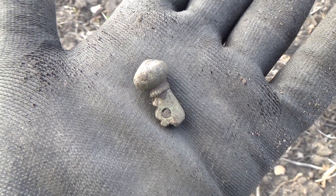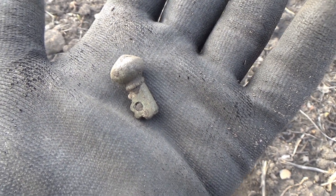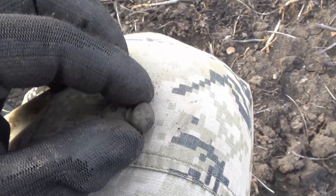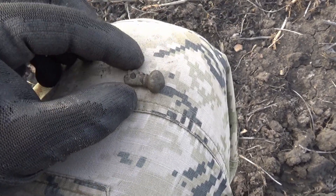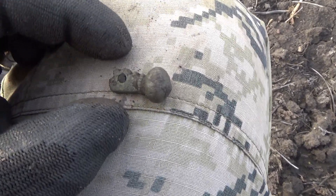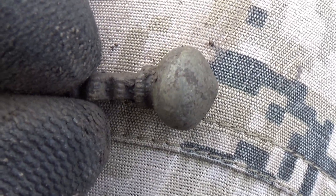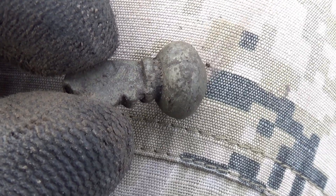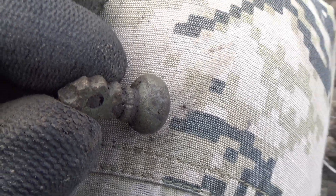The next find is this really big piece of crossbow fibula. It's massive and it's such a shame that this piece is not complete — it would be a stunning one. It's hard to expect something this big to survive the tractors, plowing, and the rest of the agricultural works. But as you can see, all these small details and decorations are suggesting that it was looking amazing when complete. Nonetheless, really cool find.